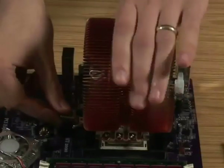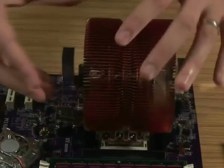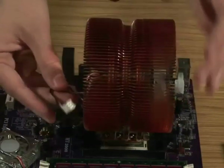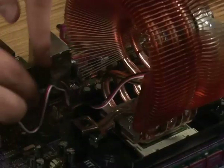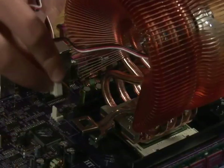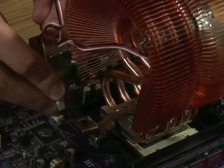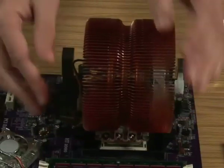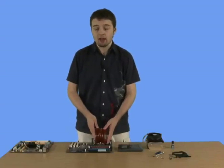Everything's in place and the fan should work just fine. However, you do need to power up the CPU fan. Using this three-prong plug, it will just slot in somewhere nearby on your motherboard — see your manual for more details on where it is. As you can see, it's just down here. Just place the prong over the top and slide it down. Now the CPU fan has power and it's nice and secure thanks to the fixture. That's the AMD chipset and CPU attached.